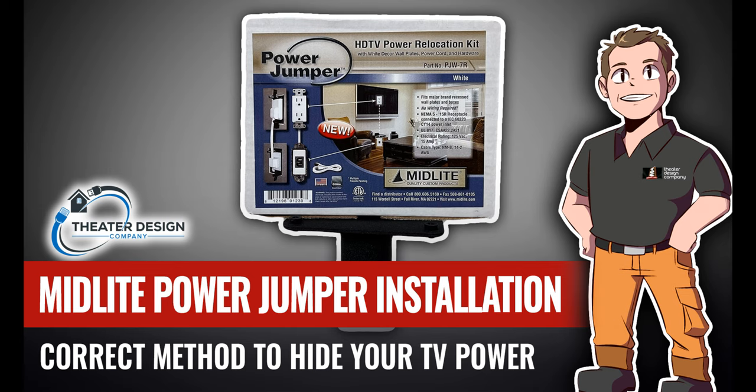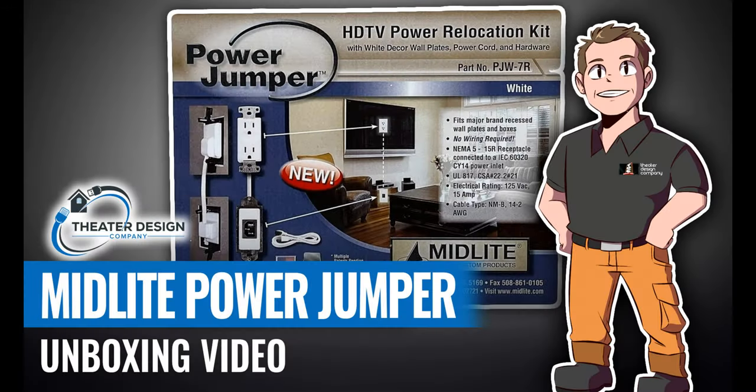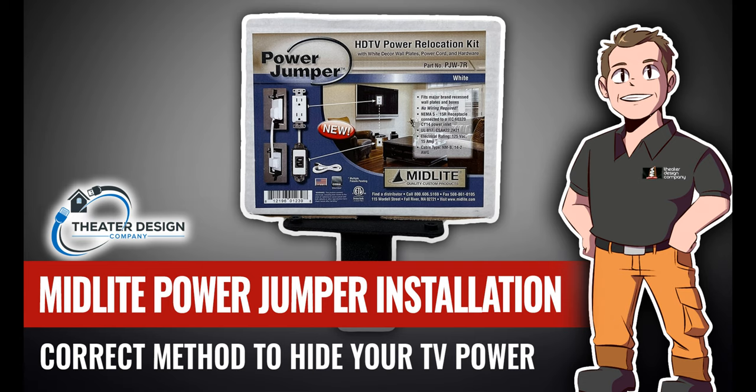Hey, this is Tyler Theater Design Company. We're going to do a short video on the install of the Midlight Power Jumper. If you haven't watched our unboxing video on this, please do so. This video entails a short time-lapse, some keywords on what to do, and some live video. Hope you like it.